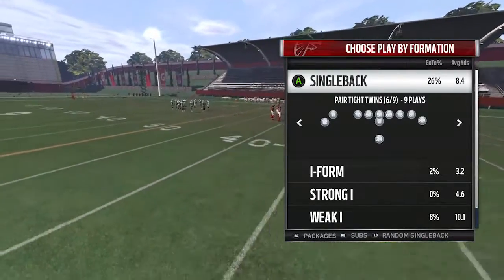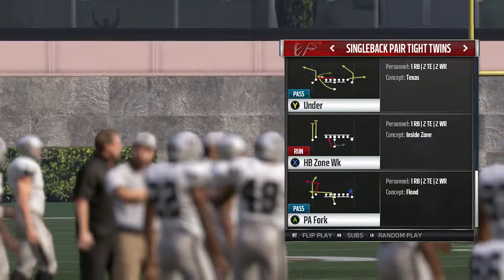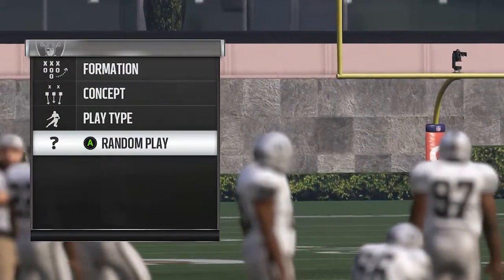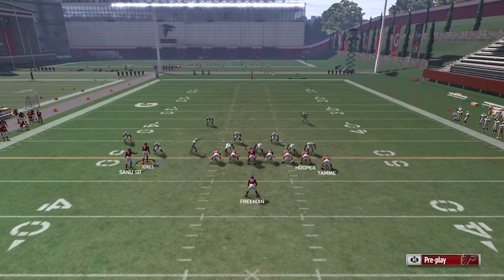Pair Tight Twins — Single Back Pair Tight Twins out of the Falcons playbook. The top play under right there is the one we're going to be breaking down today. Very simple.